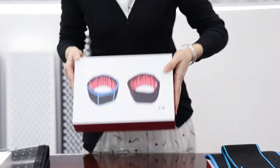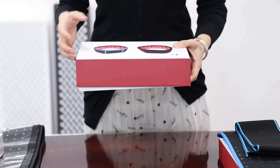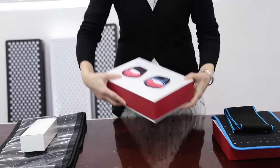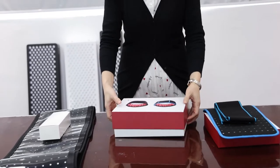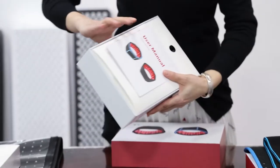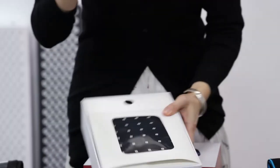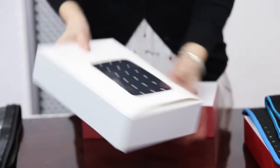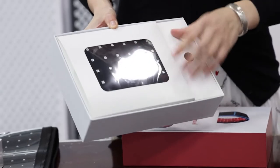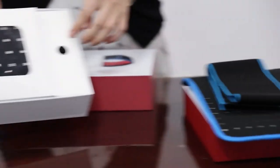This is the package of this item. Before shipment, there will be a plastic wrap around this paper box. When you open this box, you will see all the items inside like this. There is one piece of manual, and there's another box to package the accessories and the belt individually. This one is the belt, and this one packages the accessories.